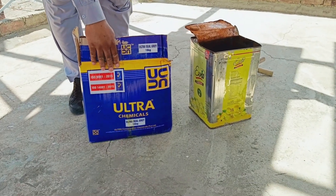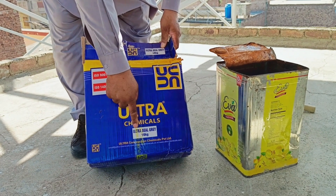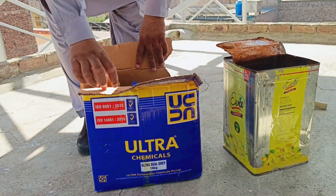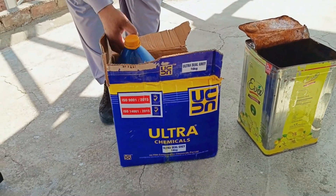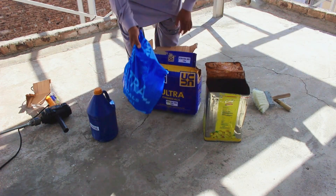Now here is the ultra chemical that we will be using. The container is 16 kilograms — the bucket itself weighs 1 kilogram. Apart from that, there is a liquid which comes in a 5 kilogram container, and then there is a powder which is 10 kilograms.